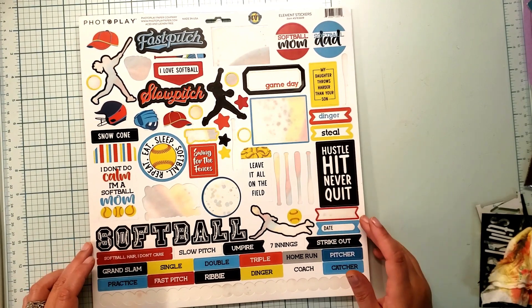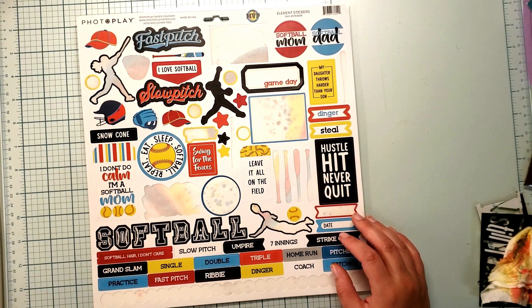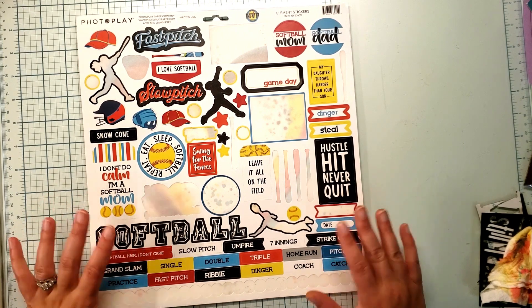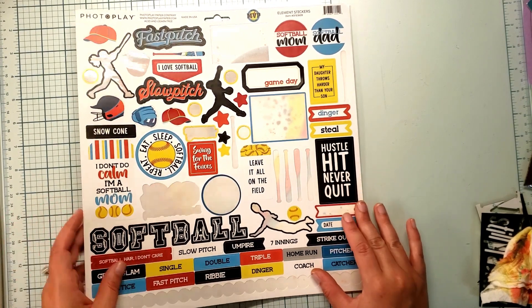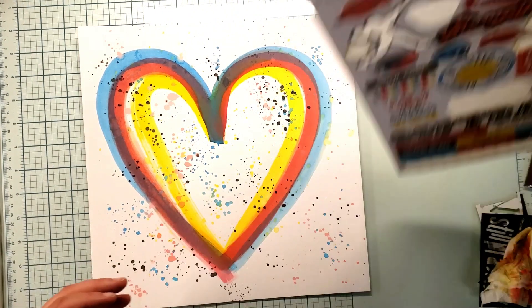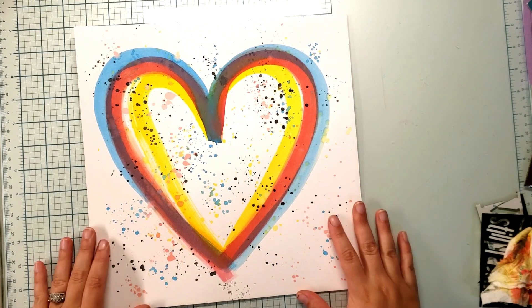I only picked up the stickers of this collection and not the paper or anything, so I had to improvise and find my own paper or some way to do that. So I went ahead and improvised — this is a distress oxide watercolor-esque paper that I made.